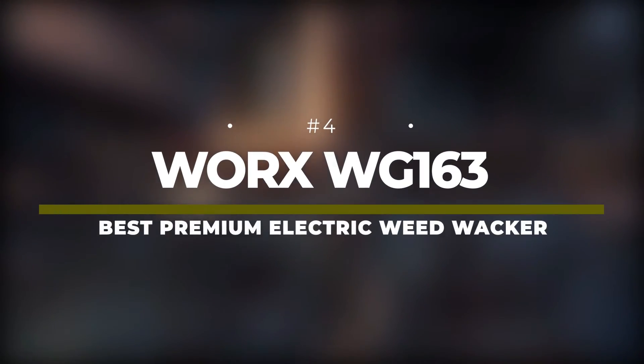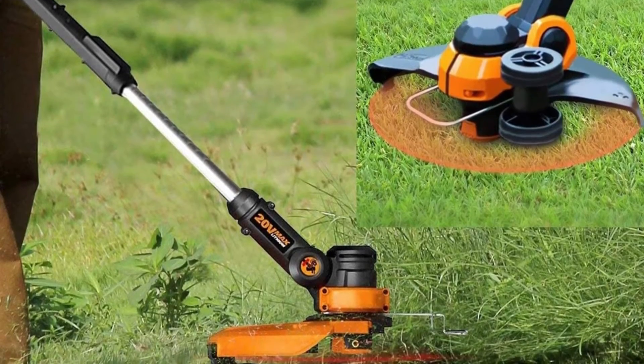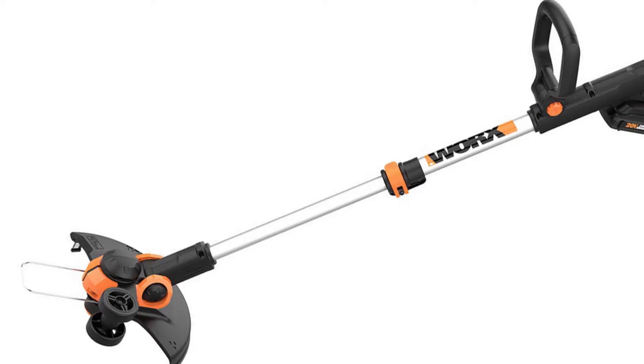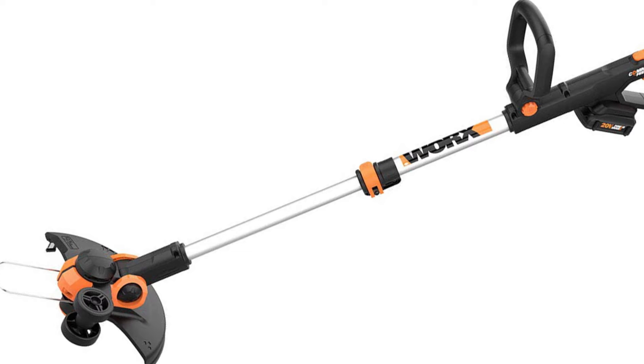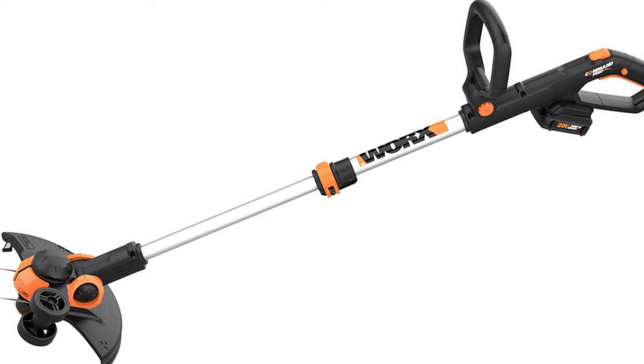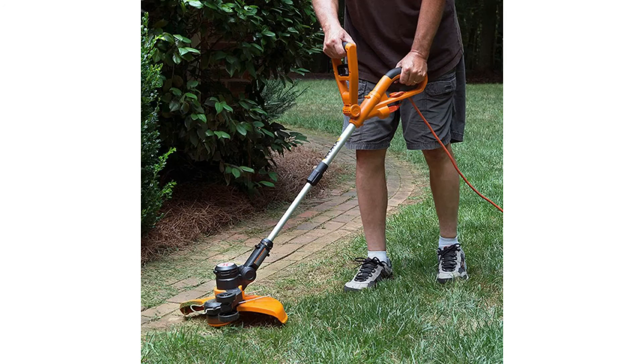Number 4: WORX WG-163 – Best Premium Electric Weed Whacker. The WORX WG-163 is the priciest electric weed eater on this list, but it's also an adaptable option that comes with a spare battery. While it does take a while to recharge the batteries, you can keep one charging while the other is in use and swap them out if needed. The head is adjustable, moving through 90 degrees so it can adapt to a range of terrains. When used as an edging tool, it becomes wheeled for extra ease of use. The patented line feeding system allows you to feed through more string with the push of a button, and free replacement spools for life come with this weed eater. With a 2-year warranty, the WORX WG-163 has been created with longevity in mind.